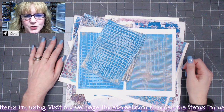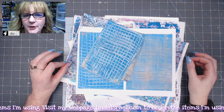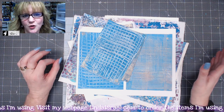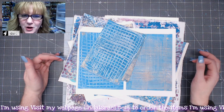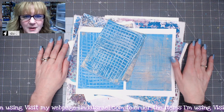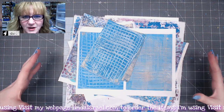Hello everyone, Linda Israel here, and today I thought I would show you my process of making a patchwork wrapped journal cover. I've been showing these wrapped journal covers in several of my live streams, and someone asked for a specific tutorial showing how I construct these.